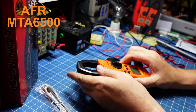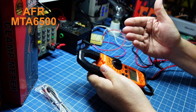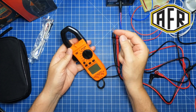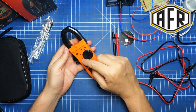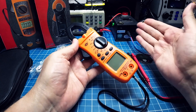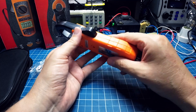In this video, we will look at the MTA-6500. Of the three releases — the AFR-6200, A6300, and now A6500 — the A6500 is the top of the line. It allows us to read AC and DC current, has all the features you'd want in a compact form, and reads up to 800A AC and DC through the clamp. Let's test it to see if it really meets all these specs.